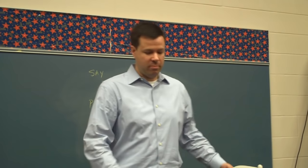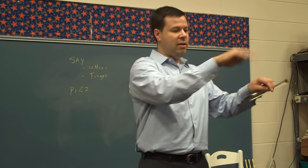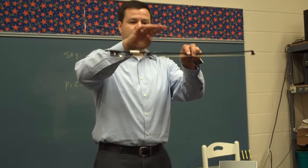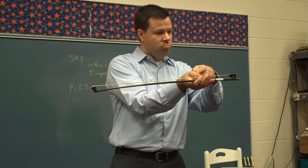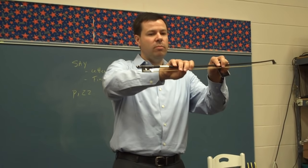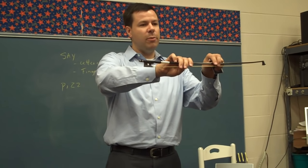We're going to do our bow warm-ups. First thing you want to do is make sure you get set, relax your hand, we're going to put it here at a balance point, flip it over, make sure you've got a bumpy thumb, flip it back over. Pinky should be on top, or just start with some pinky push-ups.